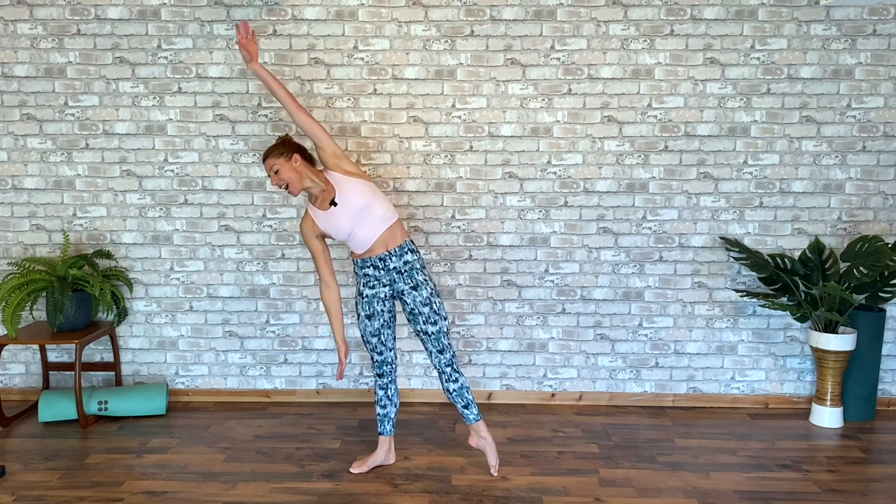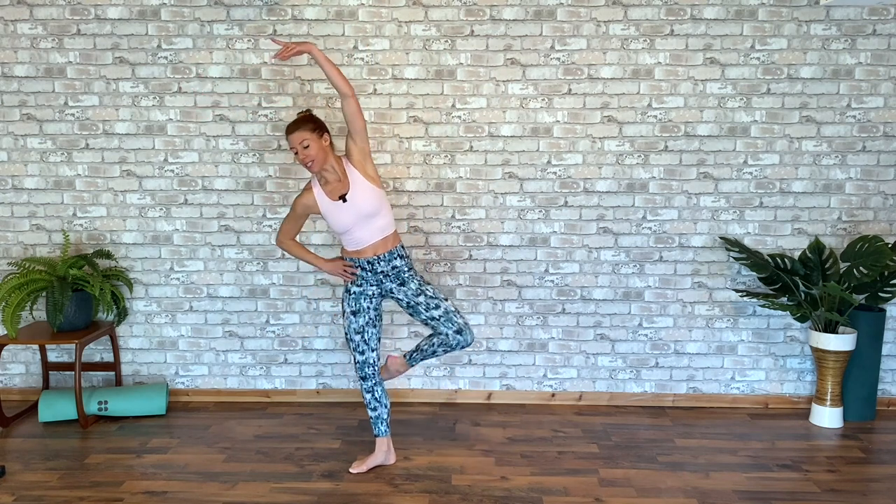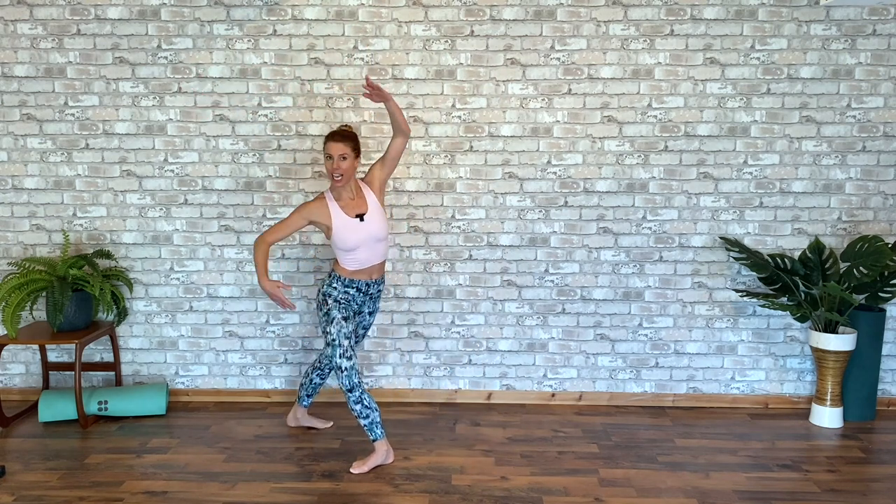Bring those arms to first, shoulders down. Now turning heels to first, take it out. And port de bras, your arms to second, ready to chassé second, keep it low. Ready to transfer to the side, take your pliéé, big stretch out into the side. This time pass the heel behind you and change direction.